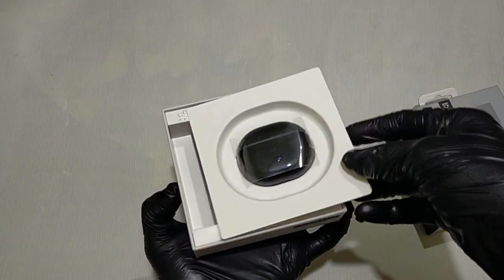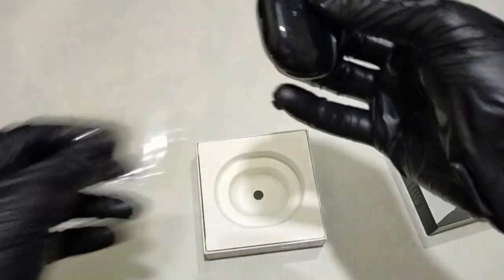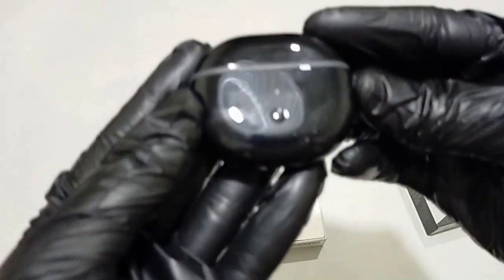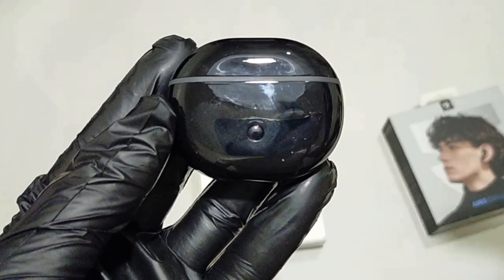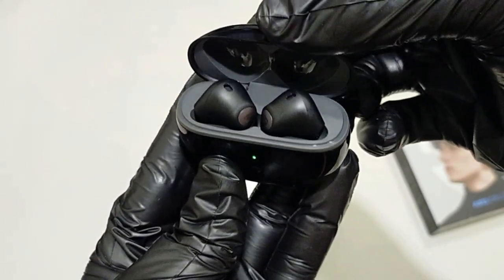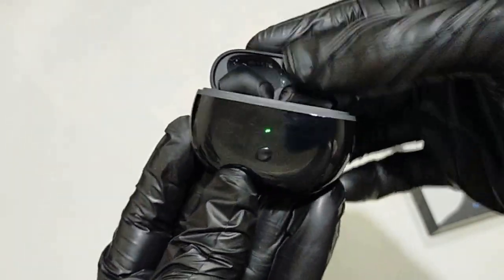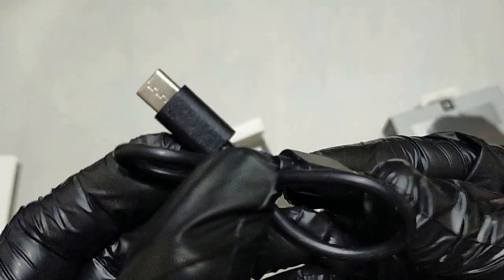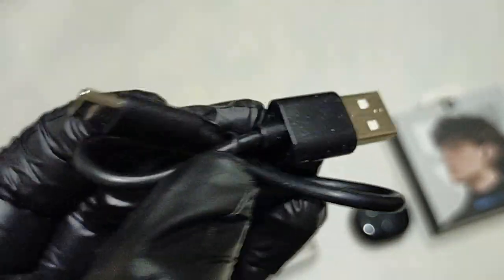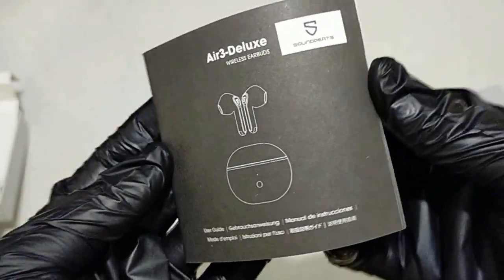Let's open the box and see what's inside. We have the Soundpeats Air 3 Deluxe with charging case, a Type-C cable for charging, and a user manual.